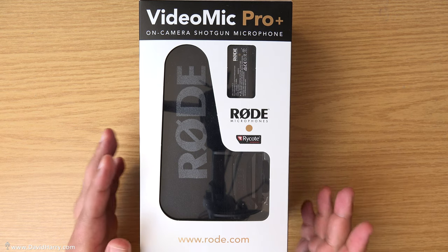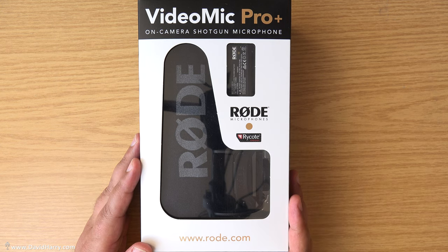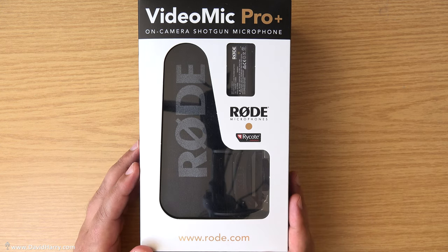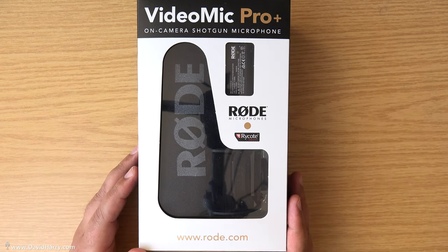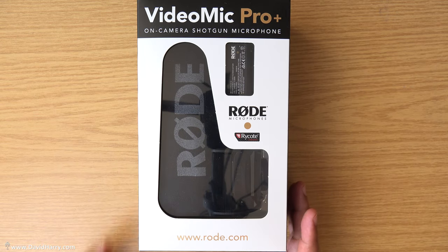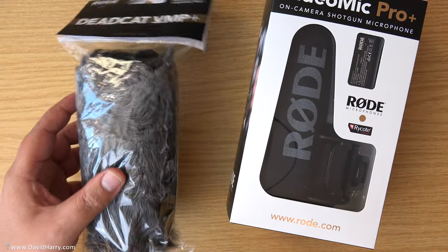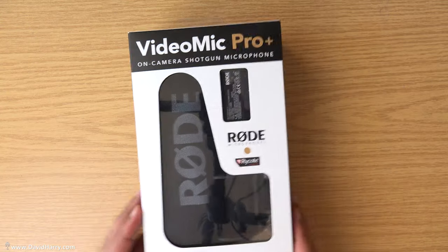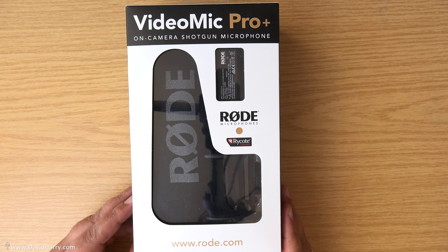David Harry here, and in this video I'm going to be doing an unboxing of a Rode VideoMic Pro Plus. But also to make this a little bit different from all the other unboxing videos, I'm going to look around the buttons on it and see what they all do. Also in this video, one of these — a dead cat for the microphone — which has nothing to do with keeping the mic warm; it's to stop wind.